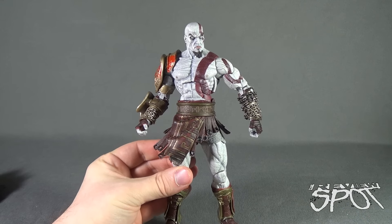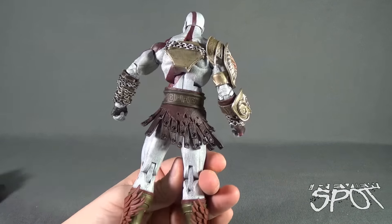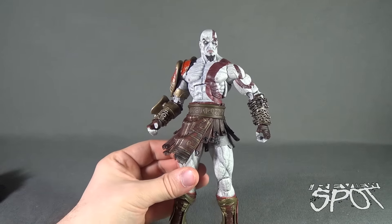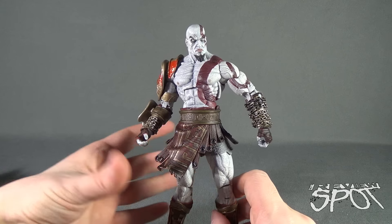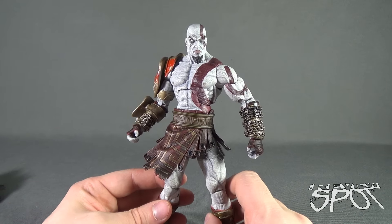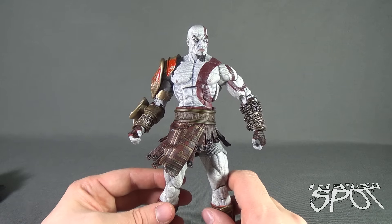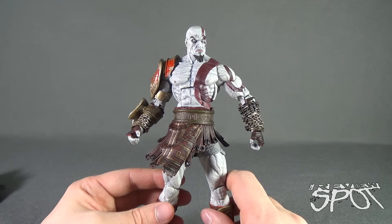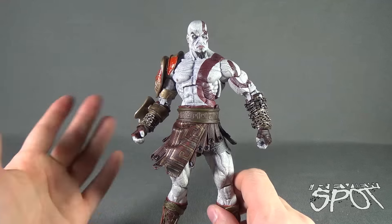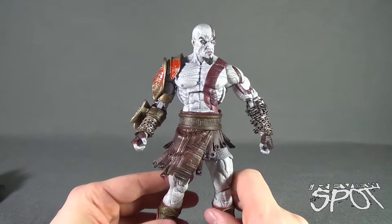Even after this review being over 10 minutes long and having played with him before filming, I'm still in awe of this figure. It's just really good. It's a true service that NECA has done for their fans by giving us what I'll call a definitive God of War Kratos. I've owned three Kratos figures prior to this one, and while the past releases varied with Medusa's head and slightly different armor, I still feel this is the definitive Kratos.